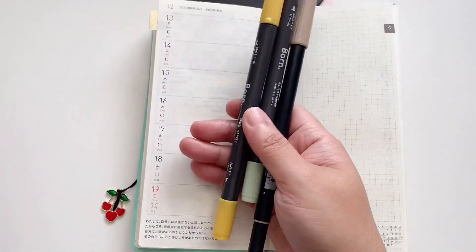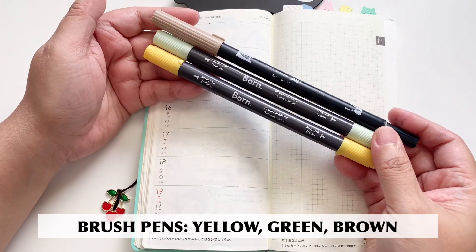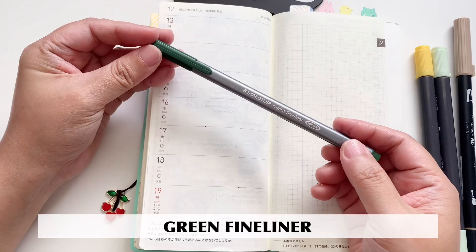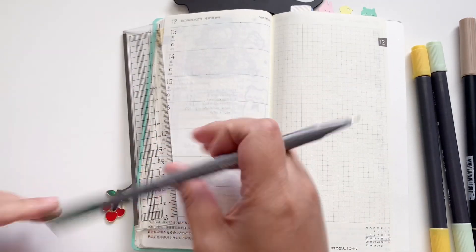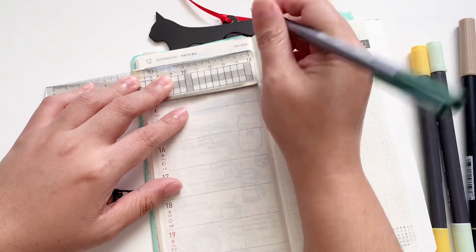Now we're going to go through our pens. Choose any yellow, green, and brown brush pen that you have. I'm also using a green fine liner, and this one is from Staedtler. Of course, we can't forget the Daiso ruler that I always feature in my plan with me.